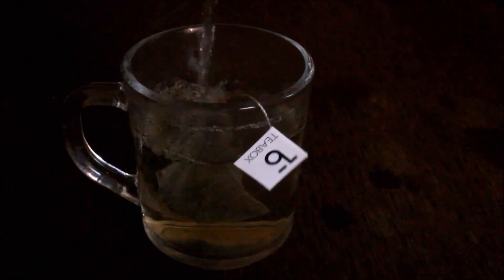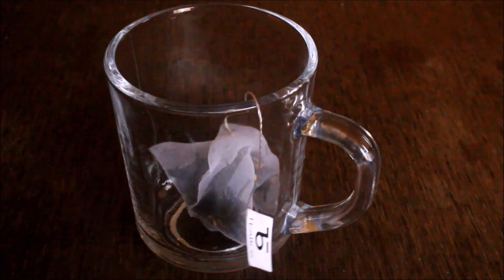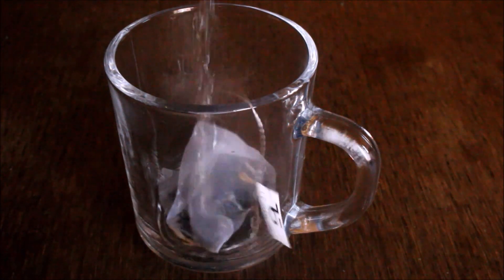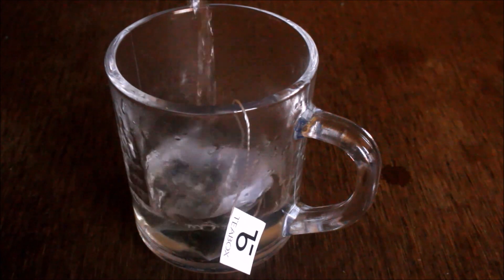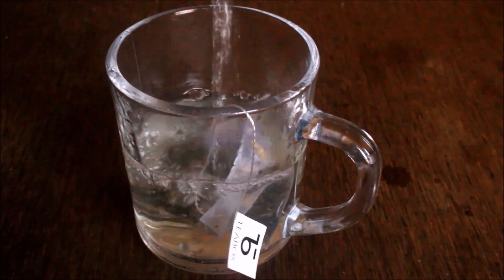Within a week of processing, the tea is delivered to your door. Normally what I do is heat my water to 80 degrees, then place the tea bag in the glass and pour the water over it — that's how you steep your tea properly. You should not use 100-degree boiling water; it should always be 80 degrees.